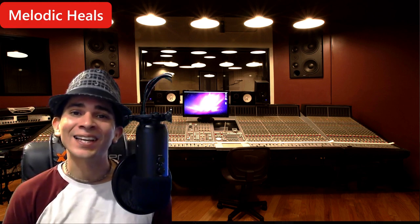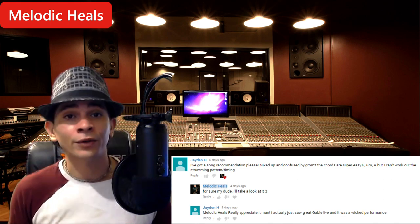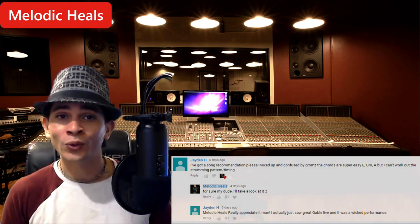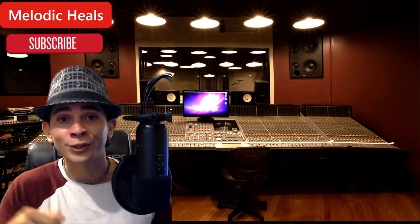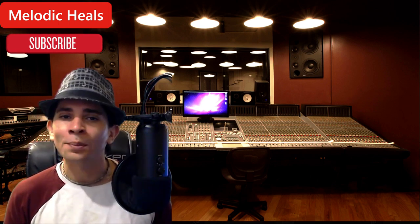What's going on my friends? This is Melodic Heels bringing you today's guitar tutorial. Today's tutorial was requested by none other than the great Jayden Holland. I really appreciate you requesting this song, my friend — not only because I had never heard it before, but it was really cool to listen to. I'm going to put the original link down in the description, and it's also a really good song for beginners to learn.